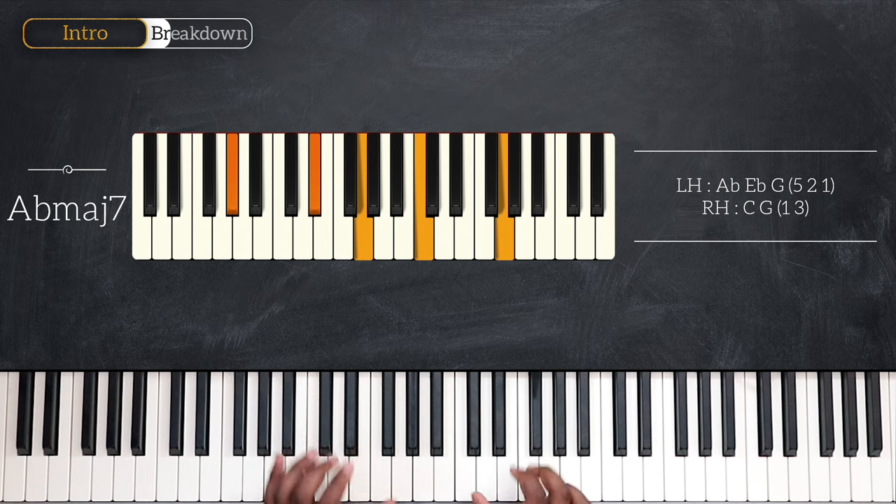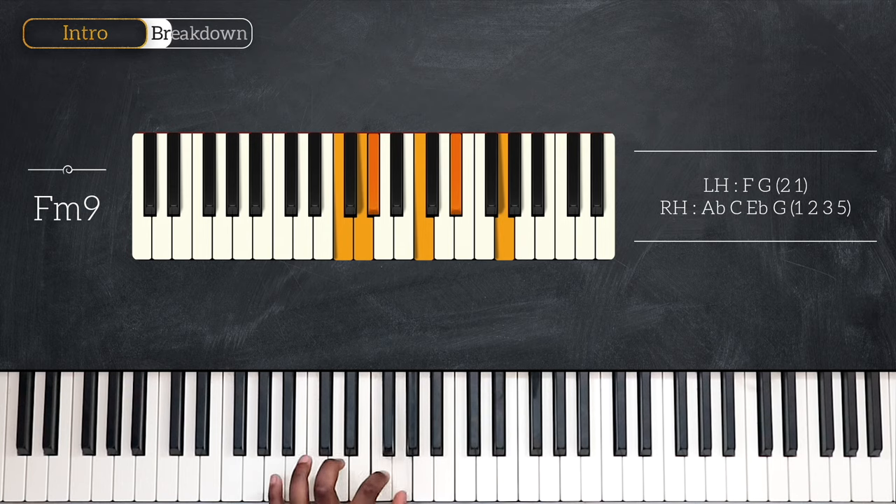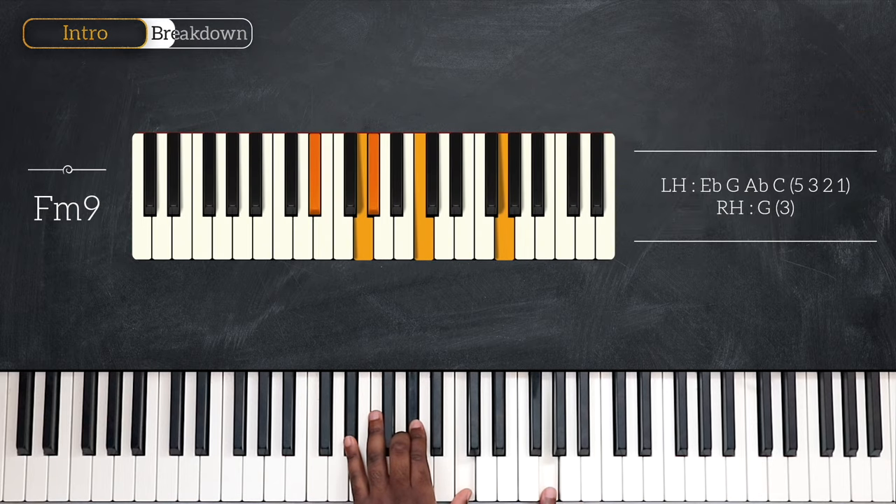Following that, we're going to see F minor 9, playing once again only two notes on the left: F and G, with second finger and thumb. Having four notes on the right hand: A flat, C, E flat and G. Then we're going to see F minor 9 again using a different voicing — a less dense voicing on the left: E flat, G, A flat and C. Then I'm going to play G again on my right hand with the third finger.